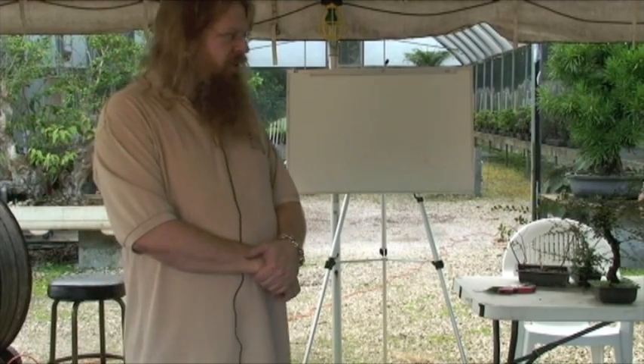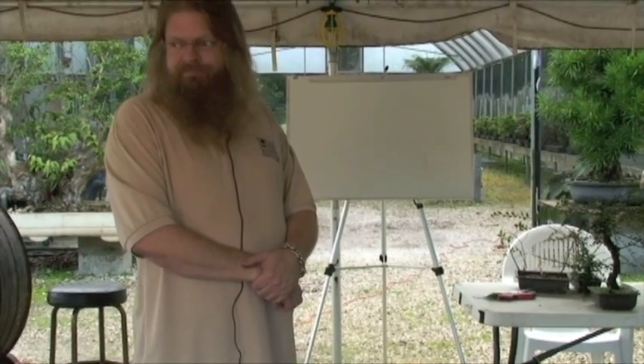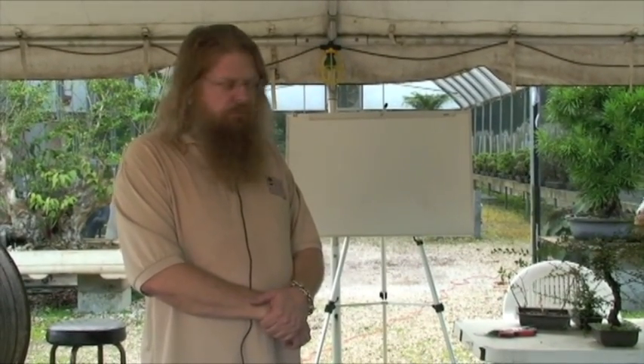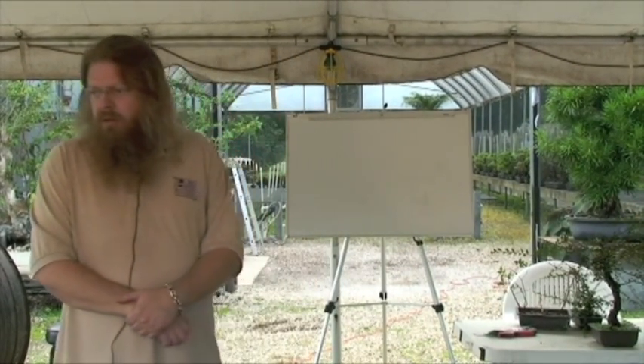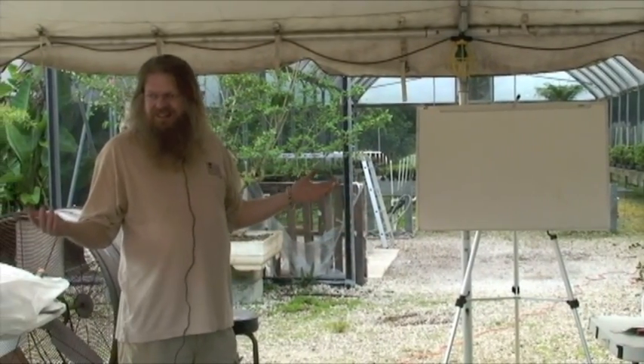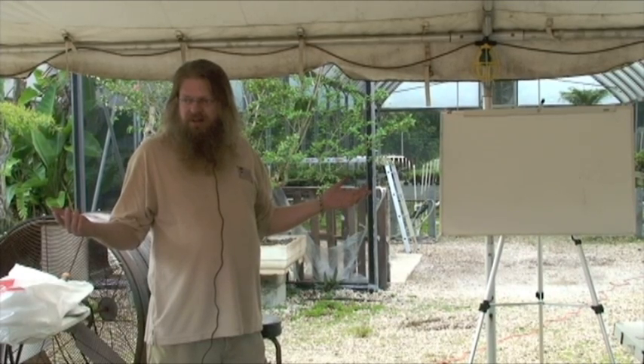What else about bonsai? It's just a tree in a pot? Any old tree in a pot? I can take a palm tree, put it in a pot — it's bonsai? That's what everybody just said: a tree. Because that's the art — to make a small tree look like an old, large tree.